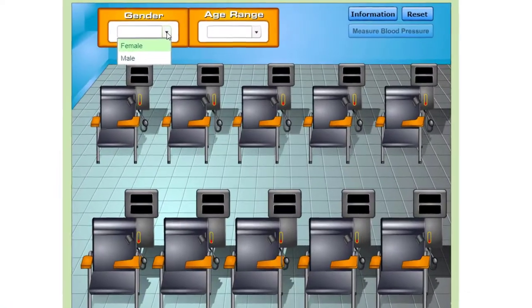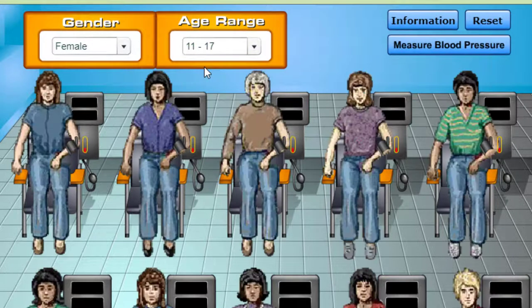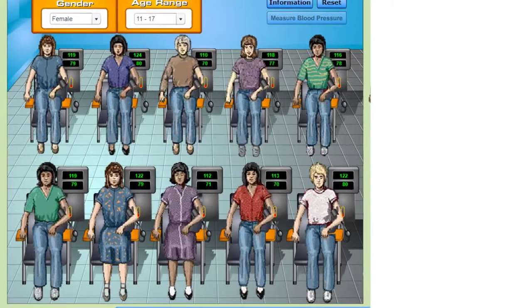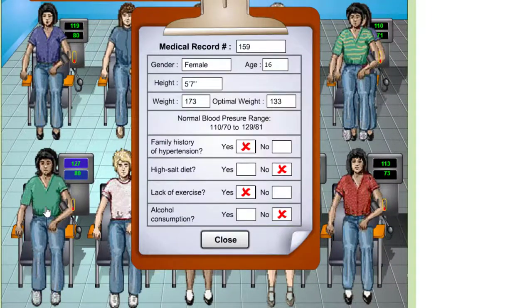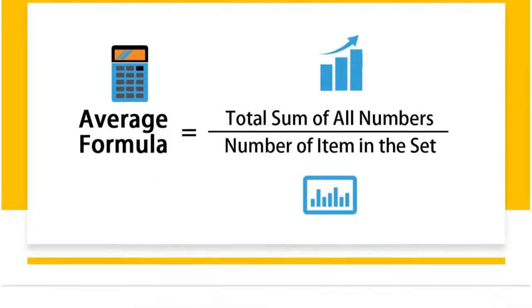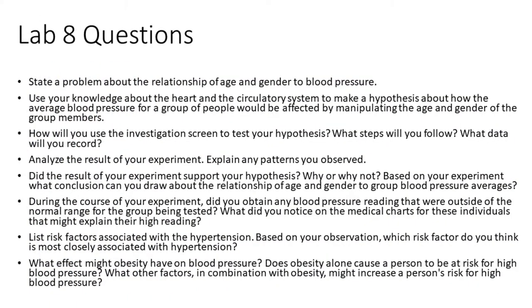To start the experiment, select a gender by clicking and holding down the arrow under gender. Then select an age range to test by clicking and holding down the arrow under age range. Ten patients will appear with sphygmomanometers. Click the Measure Blood Pressure button to take the blood pressure. Each patient's systolic and diastolic blood pressures will appear next to them. To see the medical history chart of any patient, click on the patient. Examine the medical history chart of any patient whose blood pressure indicates hypertension or who has a significantly higher reading than others in the group. Find the average systolic and diastolic pressures for each group, record your data in a data table, look for trends, and then answer the questions for the virtual lab.